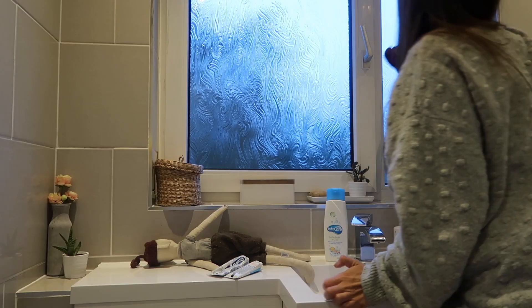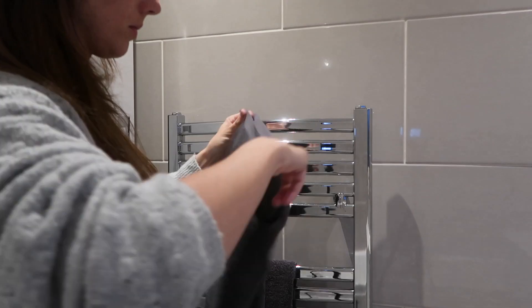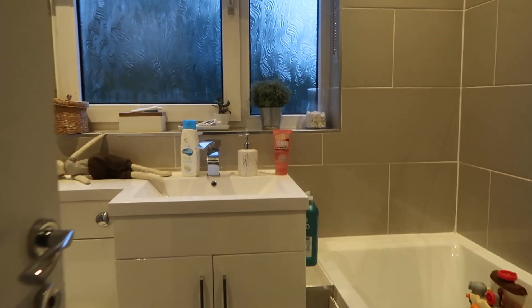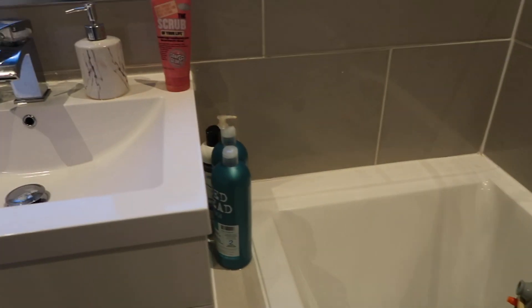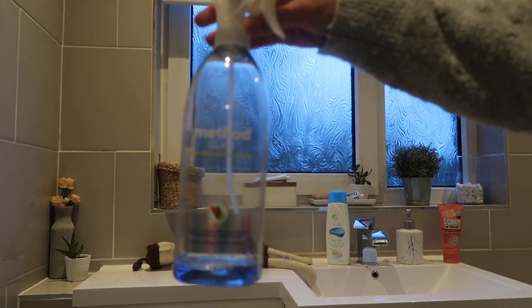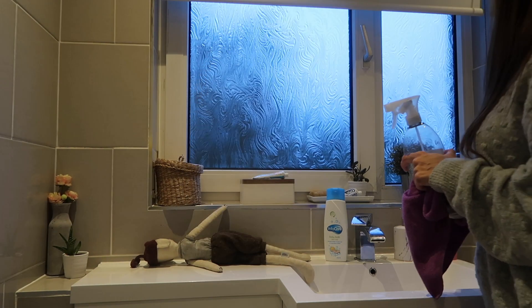Welcome back to my channel and welcome to another speed cleaning video. This video is going to be an evening speed clean of my bathroom — just a very quick clean and tidy up after Oliver's bath time and a long day. I've actually spent the whole day cleaning the house and this was the last room that had to get done, so I gave it the quickest clean possible. We also had some new things we bought that we wanted to put into the bathroom.